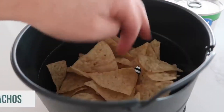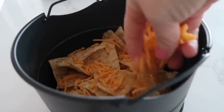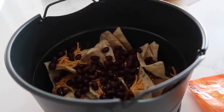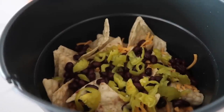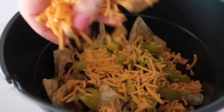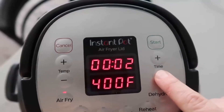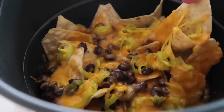The next recipe is simple and easy nachos. Add some chips in the bottom of your air fryer, then layer on your toppings. I'm doing a little layer of cheese first, then a protein — I'm adding black beans. I also love banana peppers on nachos. Finish by adding the rest of the cheese evenly. Set the air fryer to 400 degrees for about a minute, and after a minute it is done!